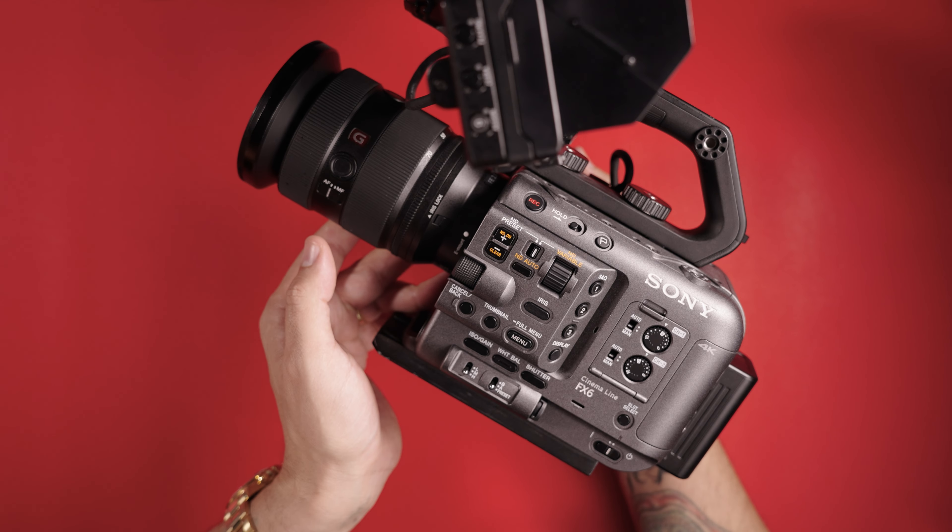Will Sony be adding active image stabilization to the FX6? Something tells me yes, and a birdie may have spilled the beans today. Let me tell you about it.